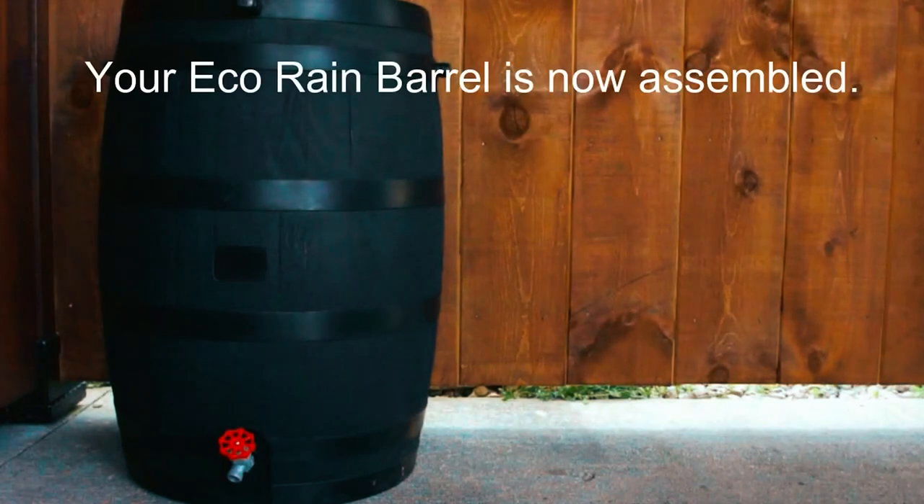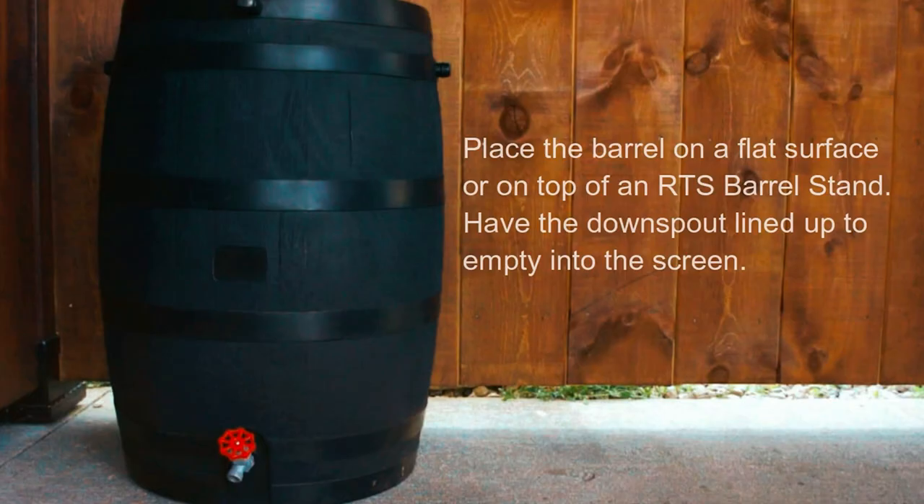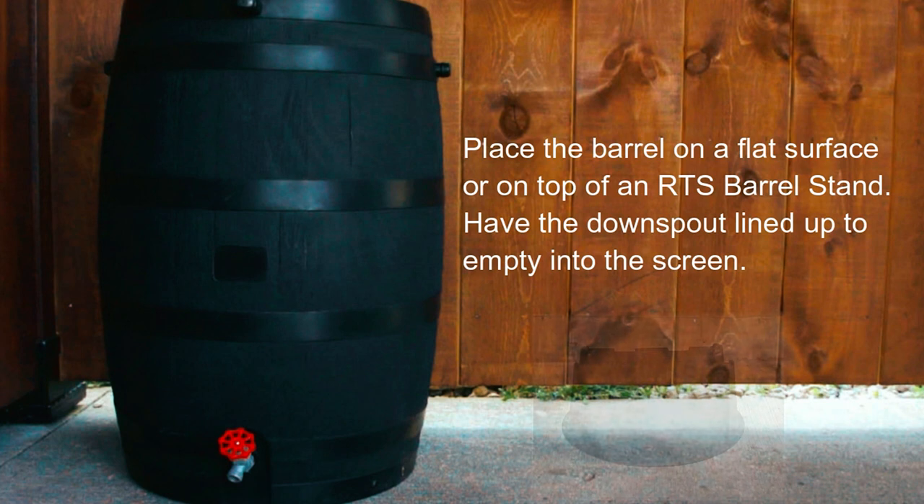It can also be linked to other barrels to increase water collection capacity. The durable plastic construction and custom-molded stand, sold separately, provide stability and longevity.